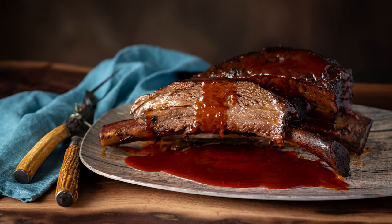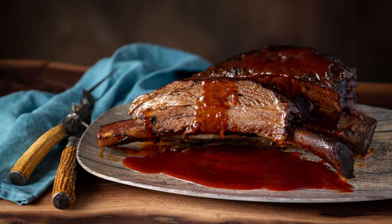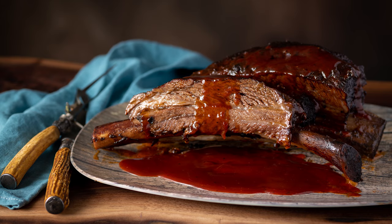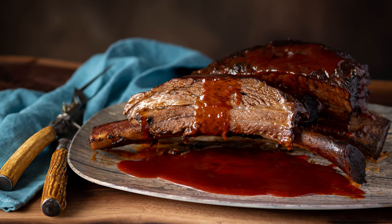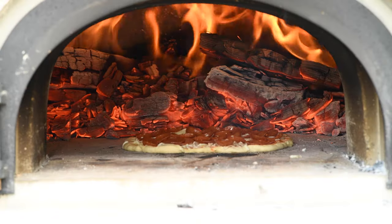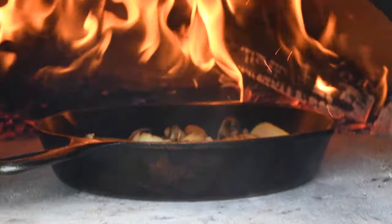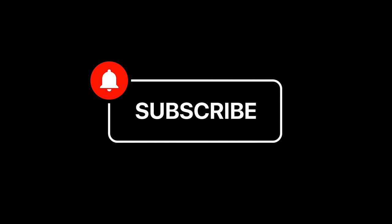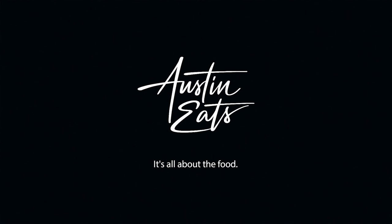That is how we do Dino Bones in Texas, y'all. You can find the recipe for the rub, the basting sauce, and the barbecue sauce in the description below. Thanks for watching — if you liked the video, let me know, and please subscribe. We've got new videos coming out every week. See you next time on Austin Eats.